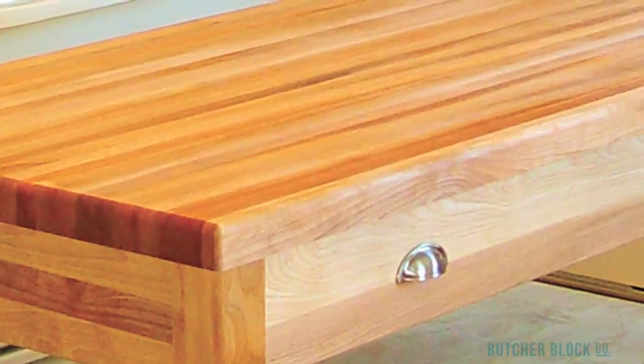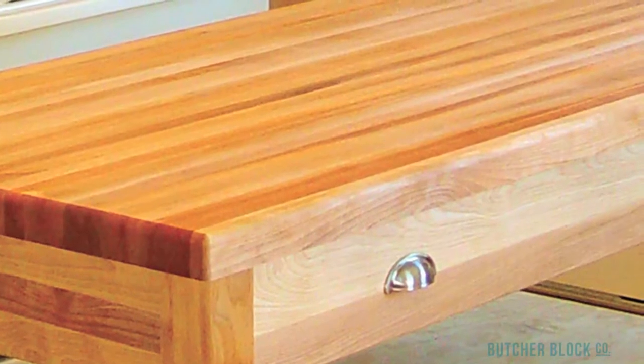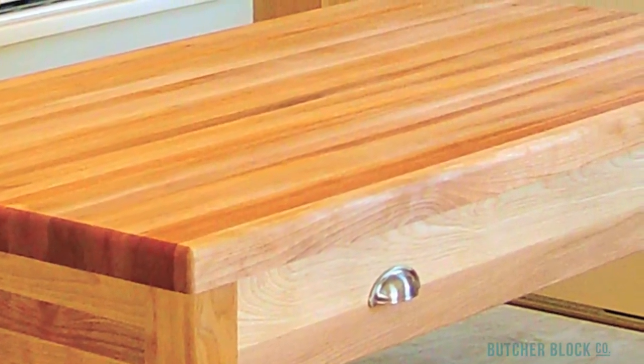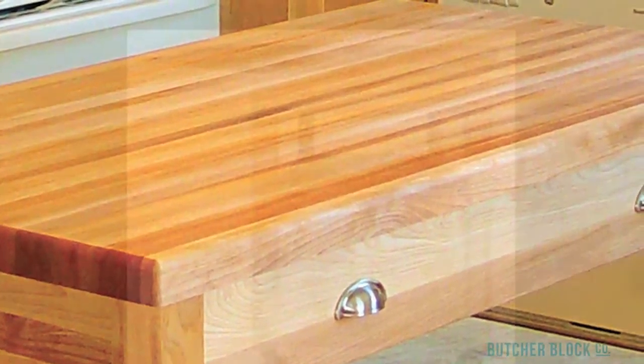Last but not least, there's the Work Center's Extra Large Hardwood Top. This one and three-quarter inch thick hardwood butcher block top is a spacious 48 inches wide by 26 inches deep.